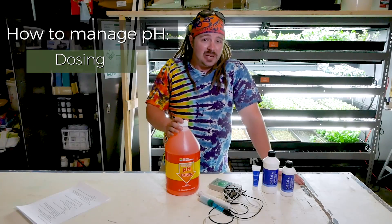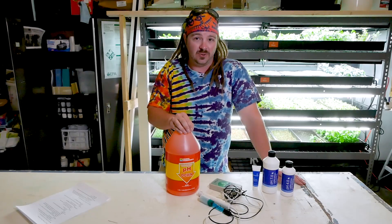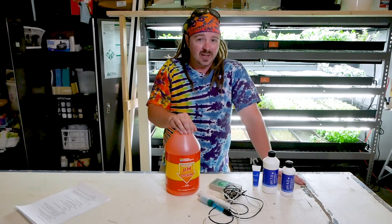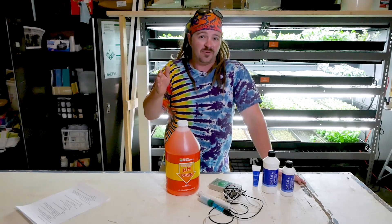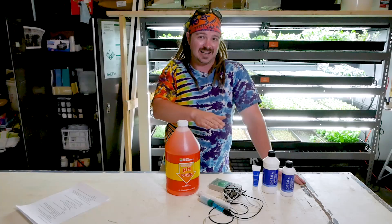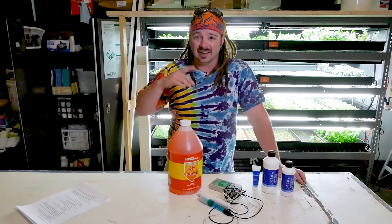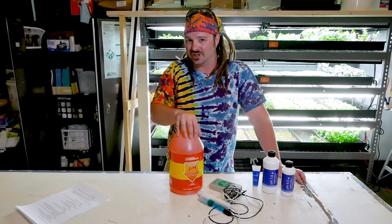I cannot recommend auto-dosing systems enough. pH can be difficult to adjust manually because this is a very concentrated solution, so a very small amount goes a long way. For our 300-gallon reservoir, it takes only about a cup or a cup and a half to bring it down from near-neutral tap water. If you have a very small reservoir under 20 gallons, start with a teaspoon, let it circulate through your system, and check it again. Always keep checking your pH if you're adjusting it manually.